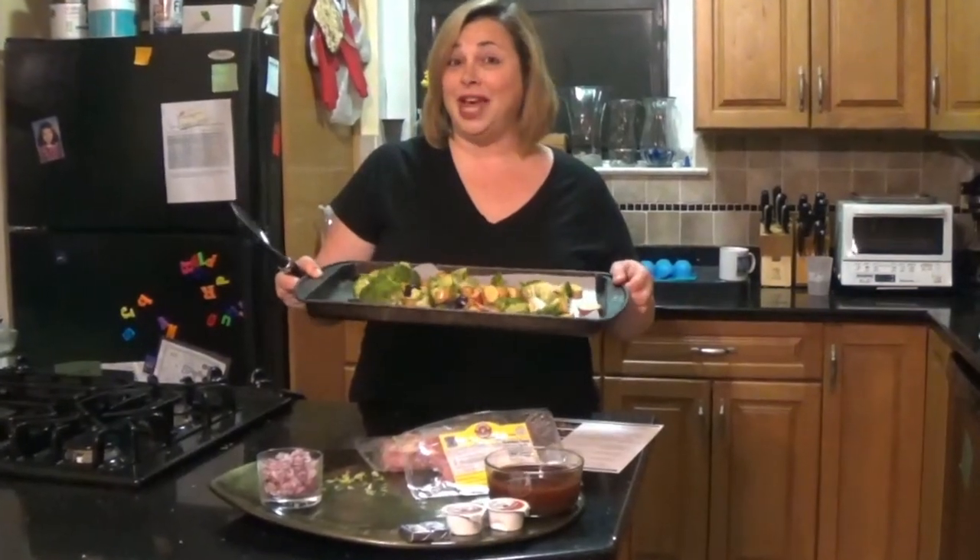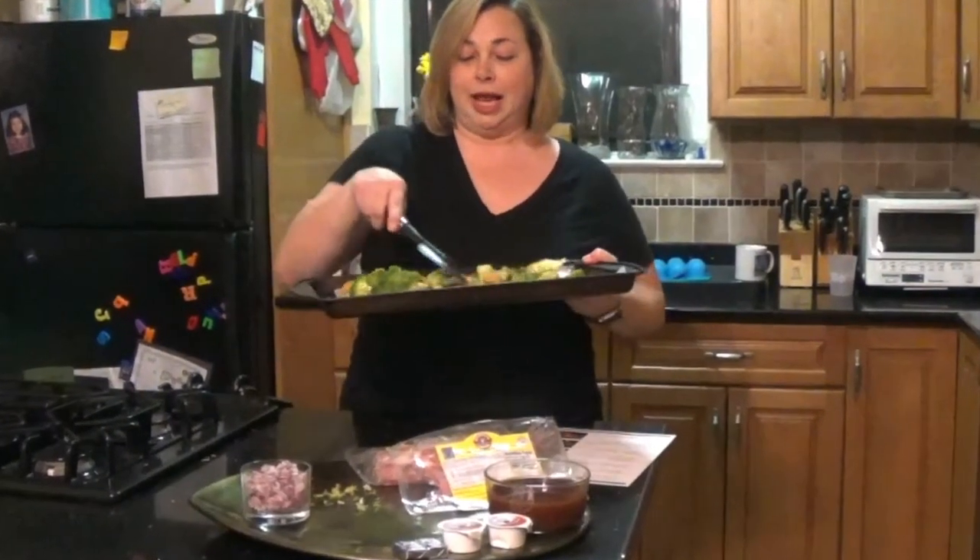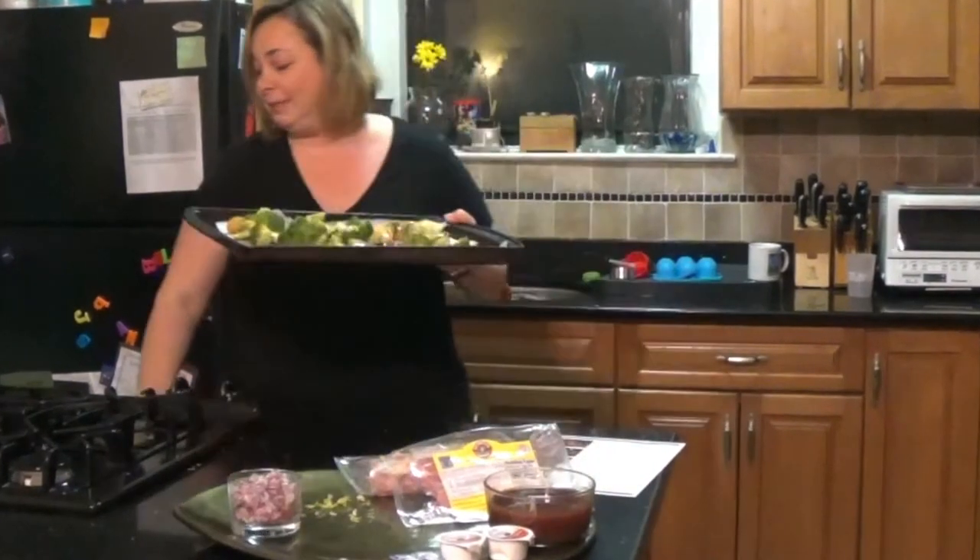Now I have everything in one layer on my baking sheet and I'm going to pop this into the oven for about 15 minutes.